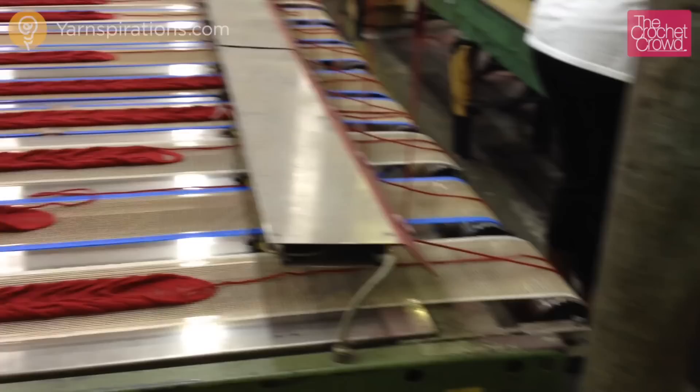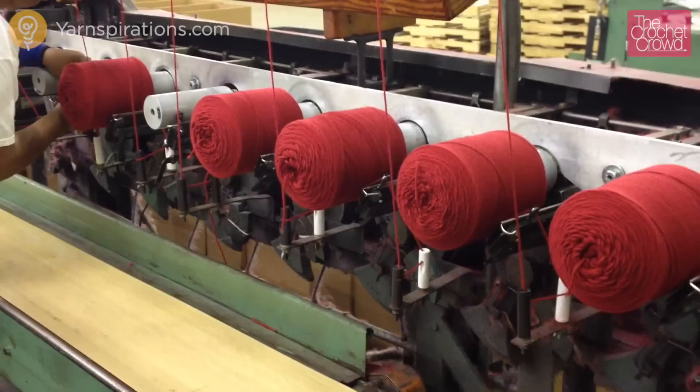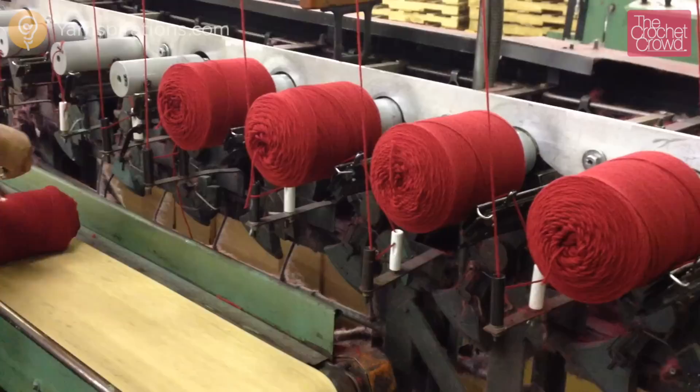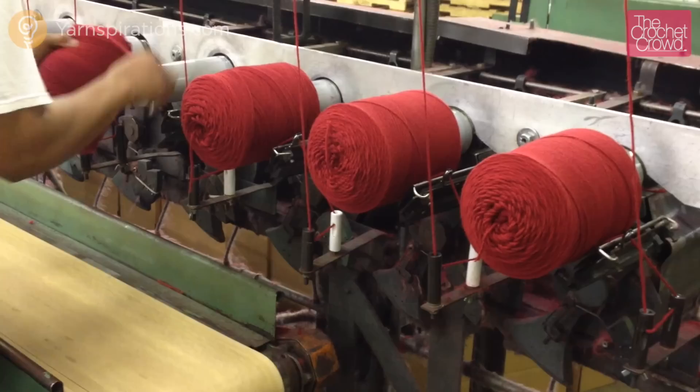The operator cannot remove these tightly wound balls on their own. The machine ejects forward and pushes them almost all the way off. They remove the ball and set it on the conveyor while resetting the spool at the same time to be ready for the next spin. They work down the line as each one of the winders work together. Once the operator is done, they will begin the winding cycle once again.